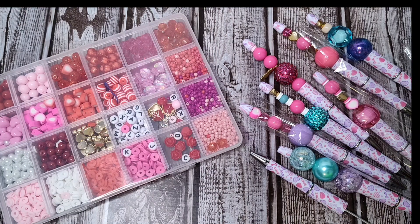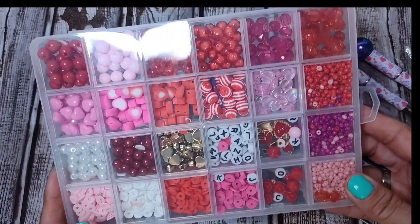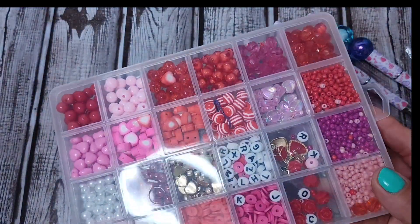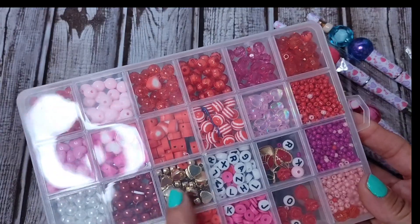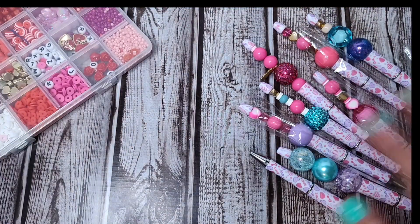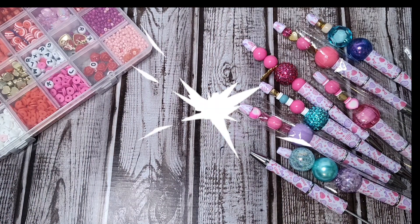Today's project share is going to be the beaded pins using some of these beautiful beads in the pinks and the reds and the charms and the hearts. I love that. I'll have all the links for these items in my description box below.